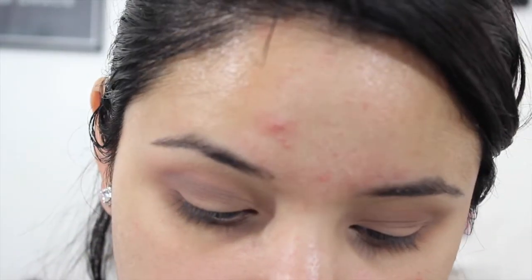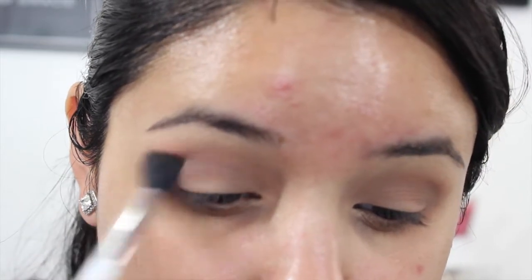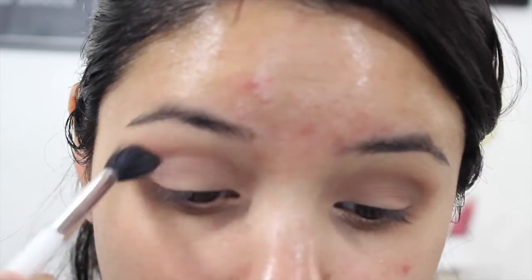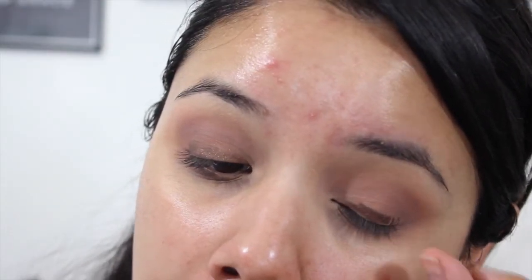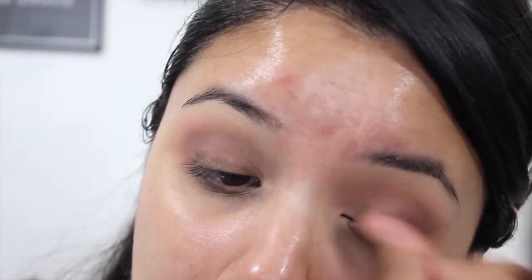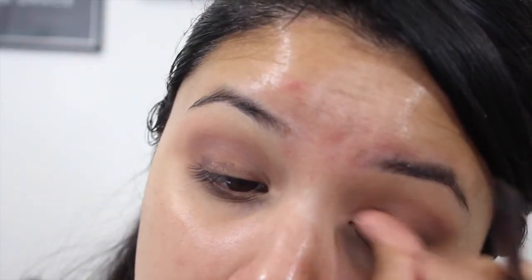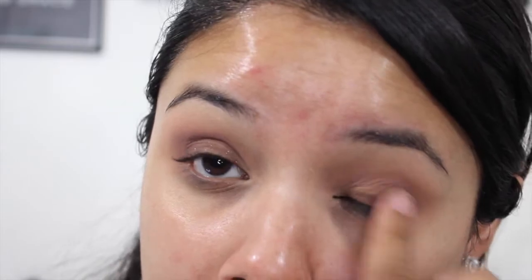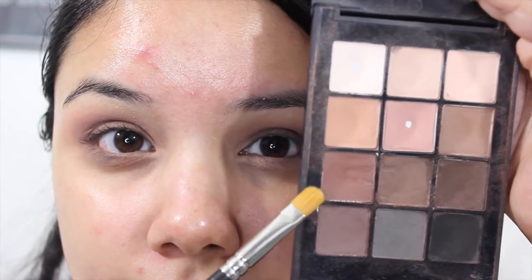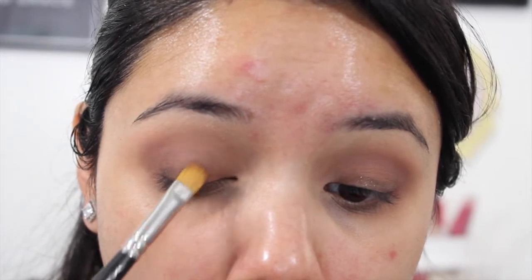I'm just going to go back in with that same first fluffy brush and blend those two shades together. You can add a little bit more pink or just blend it out on its own. If you don't have a brown shadow base, I'm actually using the Rimmel Scandal Eyes eyeliner — it's really creamy — and I'm placing this on my lid just to create a darker base and blending it out.